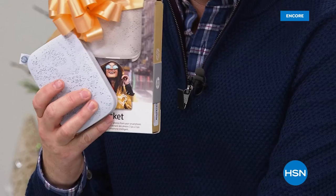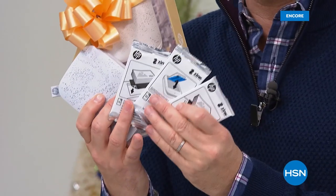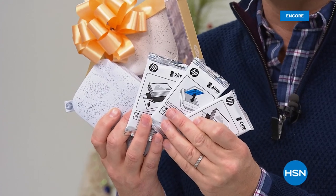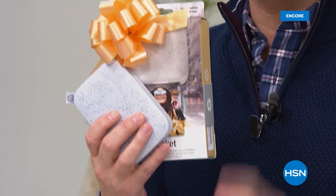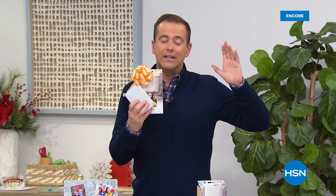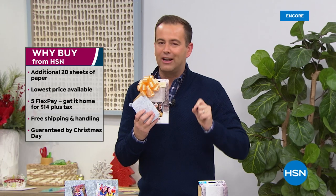Normally when you buy the Sprocket you get one pack of paper. When you buy it from us tonight, we're gonna send you three packs of paper — 30 sheets instead of 10. We're about to reveal the lowest price in America, the biggest deal in America. We're gonna do it on FlexPay with free shipping and handling, and we are going to guarantee Christmas delivery.